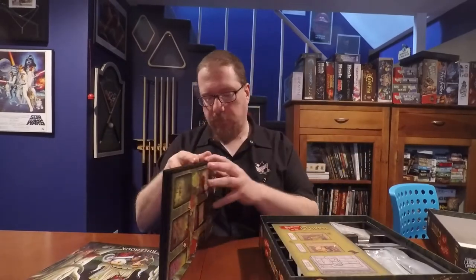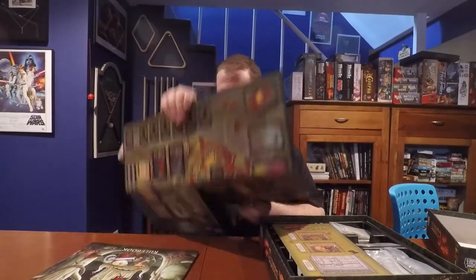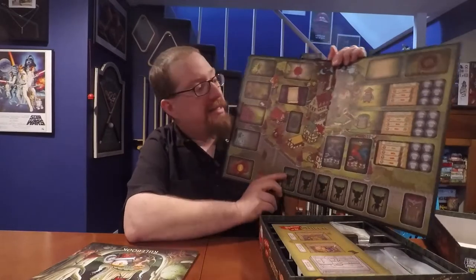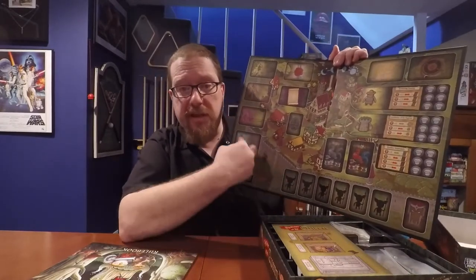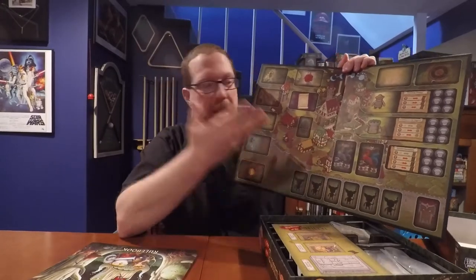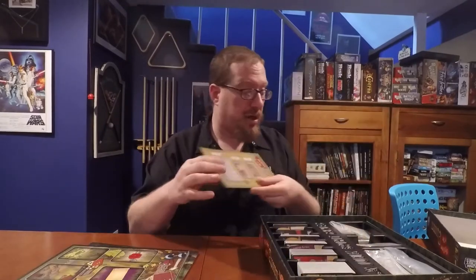The board is gorgeous. It has the lovely artwork and lots of spaces for all the different things you need — card decks, tokens. Really well done board, two thumbs up. In general, on the production of this game, two thumbs up. I'm really loving the look of it. There's also a little sideboard for discard piles.